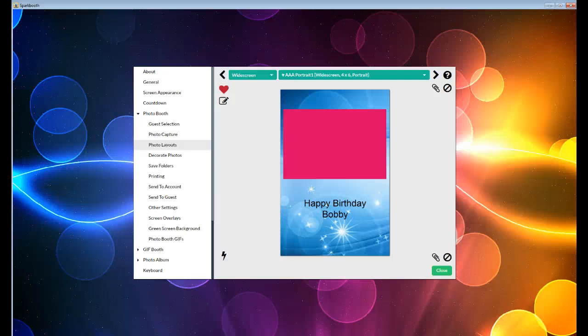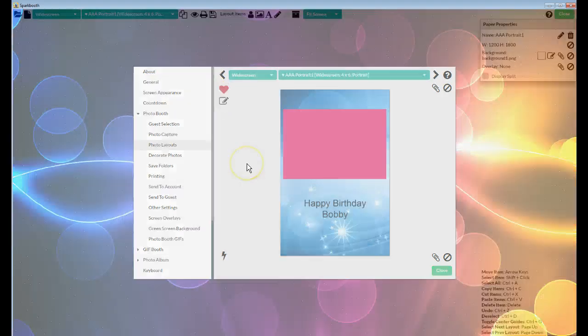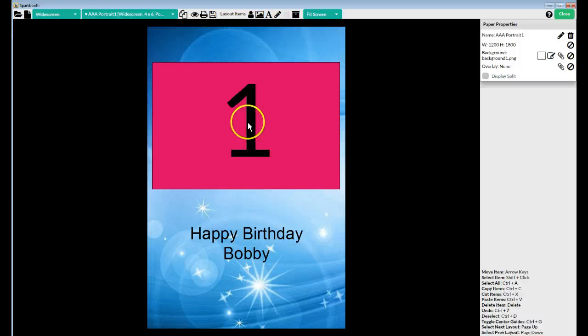Okay, let's get going on this. This is a single 4x6 layout. When you create a single 4x6 layout with one picture — doesn't matter if it's square or whatever — at the top and text at the bottom, when you preview it and the display split option is not checked, it will show what it's going to look like when it's done — the full layout.